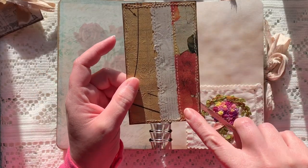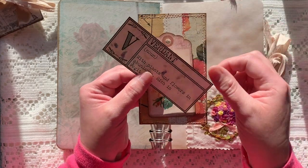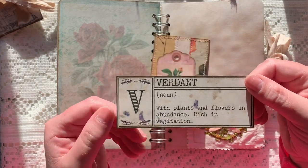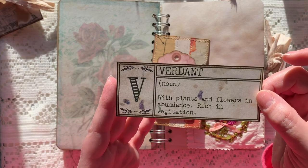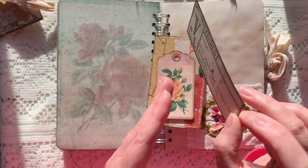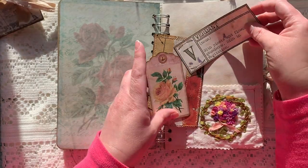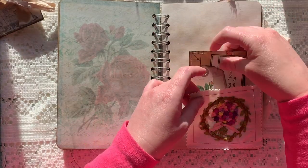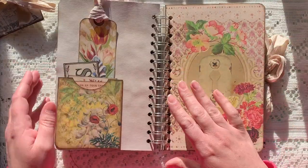It had some flower napkin on it so I thought it went well. This is a tag from the kit and this is one of those Peculiar word cards — I love these because they're words you've probably never heard of before, but the definitions are obviously something nature-related. Those make an appearance throughout here — I just love this so much.